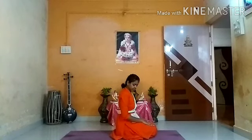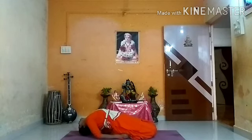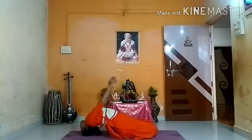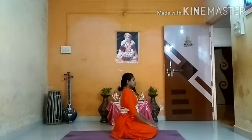Next we are going to do Supta Vajrasana. Sit in Vajrasana. Take your elbows down and take your head down. Stretch your body completely, open your chest, and keep your hands up. Stay here for 20 counts. Relax yourself. Take support of your elbows and come up. Breathe in and relax.